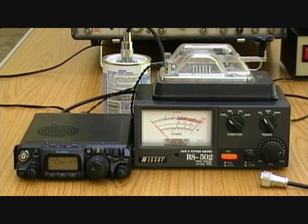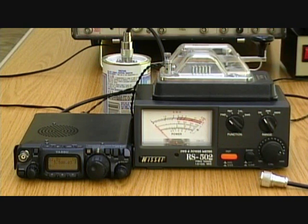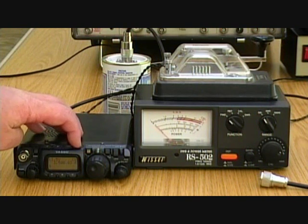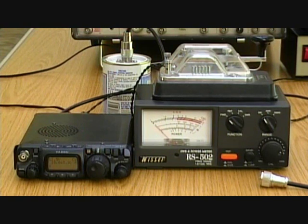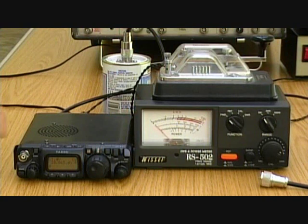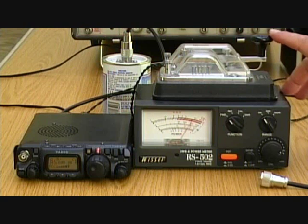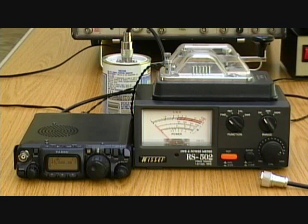You should have seen that it's somewhere between 3.5 and 4W — we'll say 3.5W at 3.5MHz. We're now on to 28MHz — bang on 4W this time. And then on 145MHz — again, it's reading 4W, so we'll make a note of that.